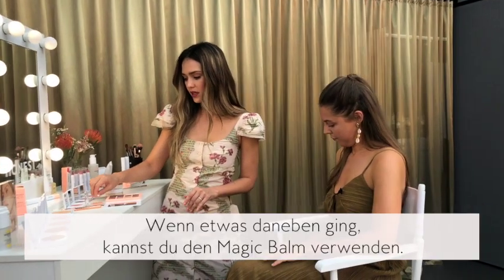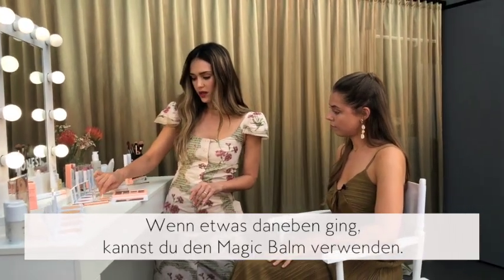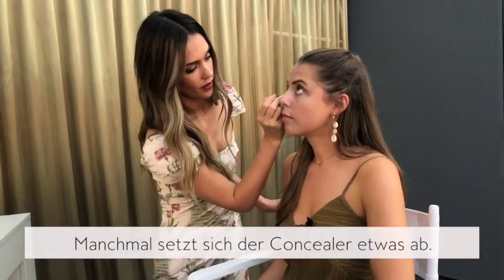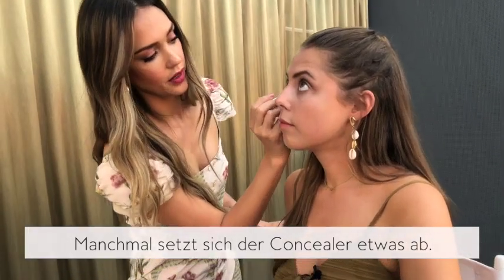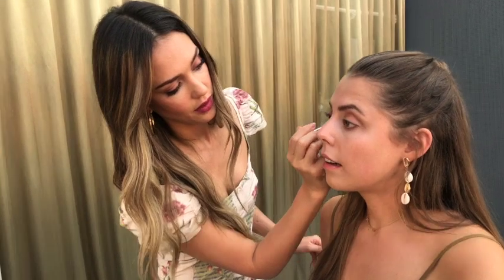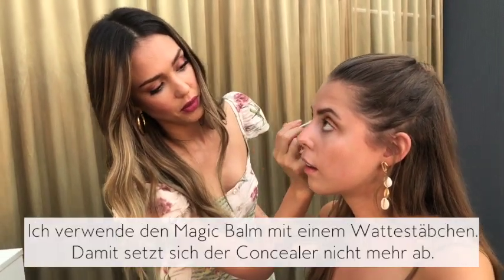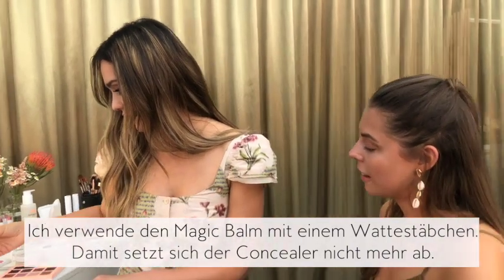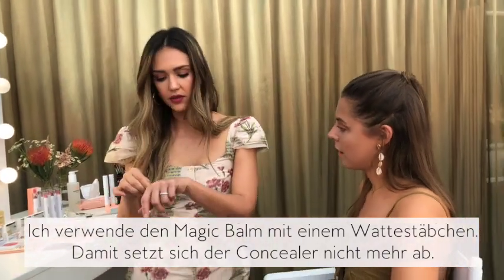If you have a little bit to clean up, you can use the magic balm. And sometimes you get a little bit of creasing with your concealer. I actually use the magic balm with a little bit of a Q-tip and it just buffs out the creasing.